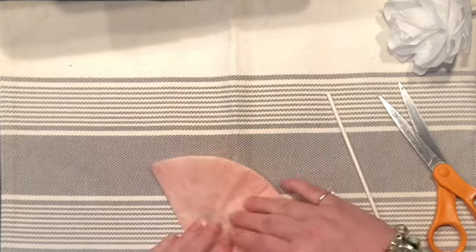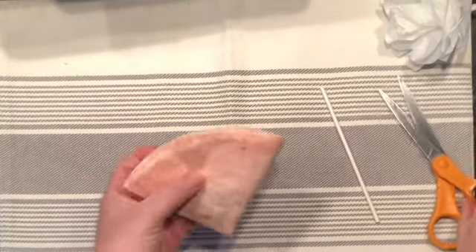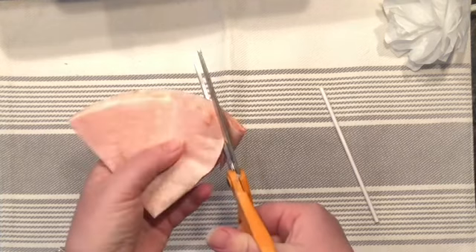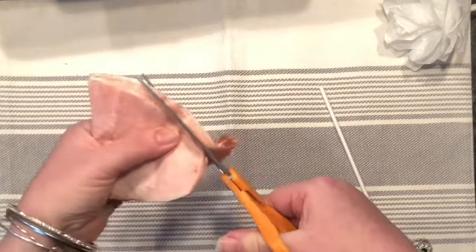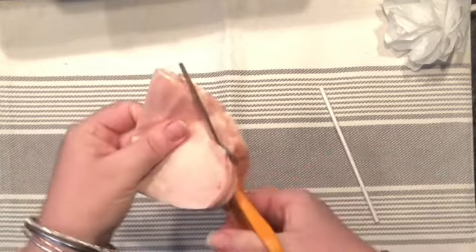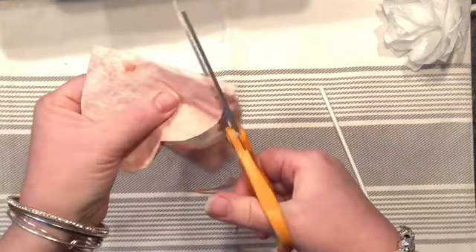When you dye the filters, they lose that little wave they originally have, and actually I do not really like that much — but it works to our advantage especially in the roses we're going to make. So all I'm doing here is folding all of them in half and again in half until I get to that famous triangle, and now I'm going to start very low and cut a little heart out of that folded coffee filter.